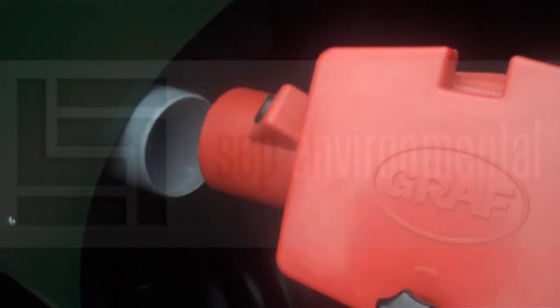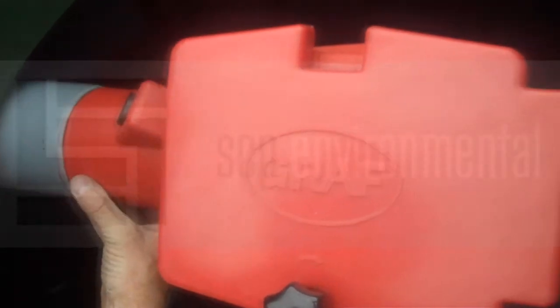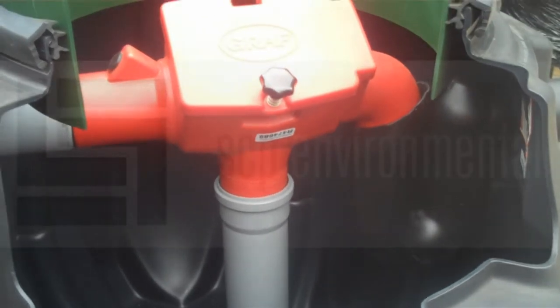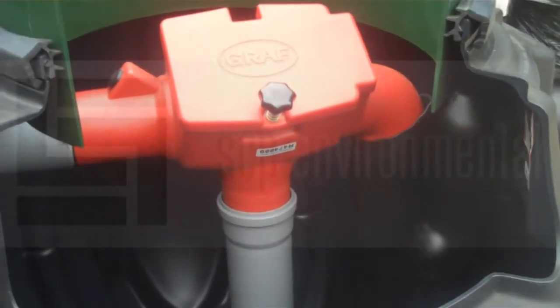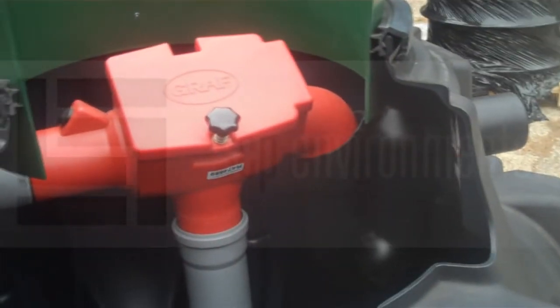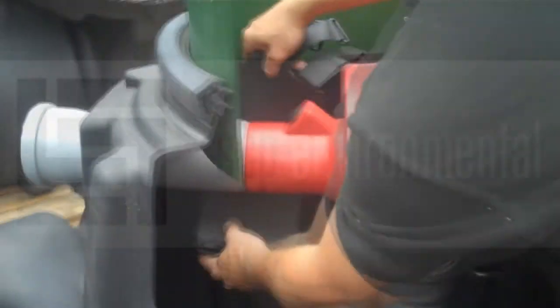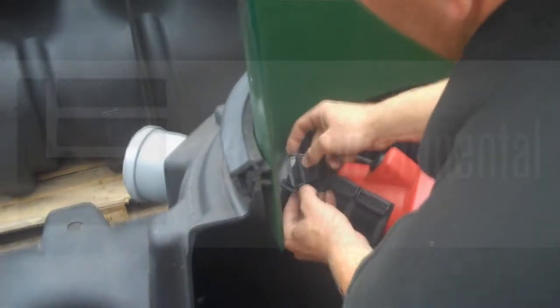The overflow siphon is pushed from the inside out and then the inlet pipe from the outside in. Then the filter package with the pipe and the calmed inlet is slotted into the overflow siphon as shown, and then the inlet pipe is butted up against the inlet of the filter package. We will use a Spamfix connection sleeve to secure this joint.